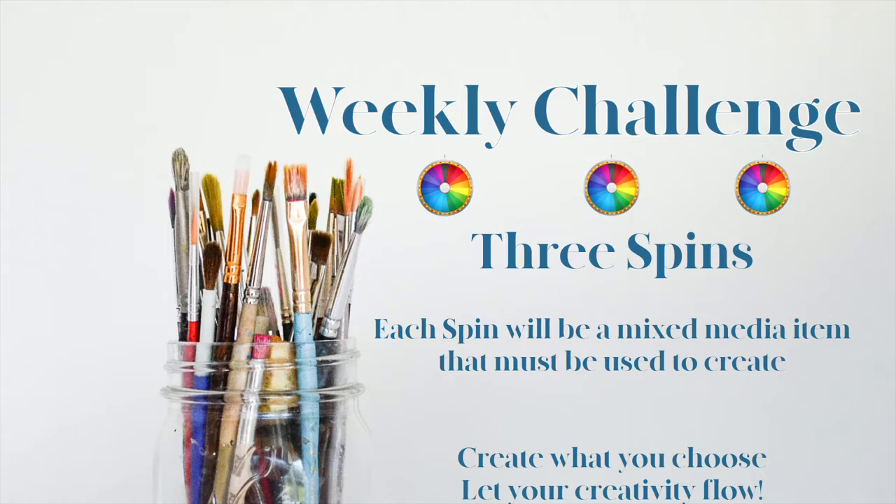The spin is easy. We have a wheel loaded with mixed media items. We spin the wheel three times and create from the three items that are chosen from the spin.